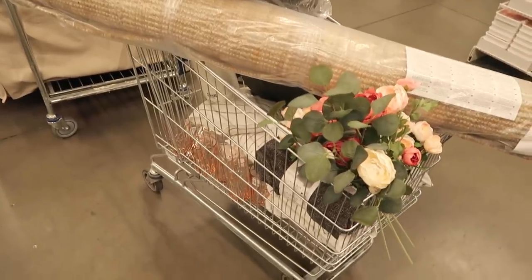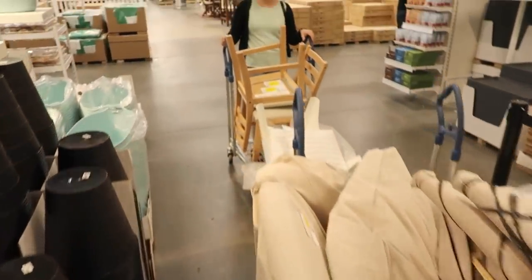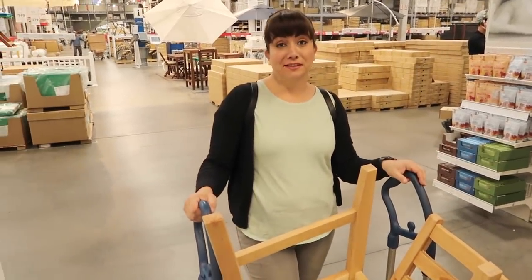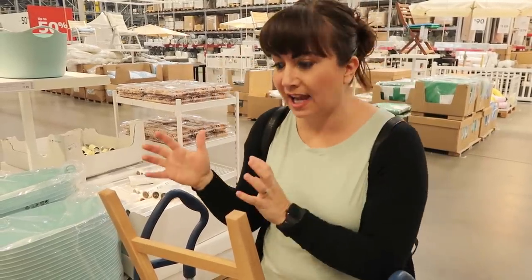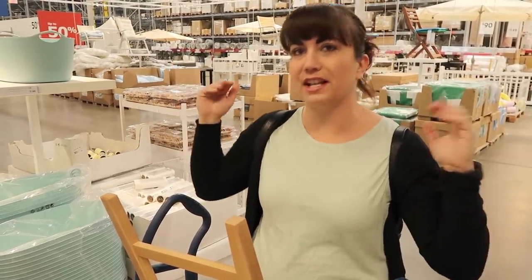We may or may not have gone a little bit overboard, but we found some good stuff and we're going to get the space just how we want it. A lot of times when you find great deals like this in the dent-and-ding section, it's cheaper than if you would build it yourself. You just have to be super flexible — sometimes you come in with one design in mind and then you find stuff in the As Is section and you change your whole plan.